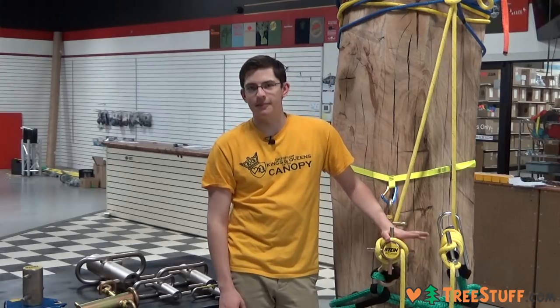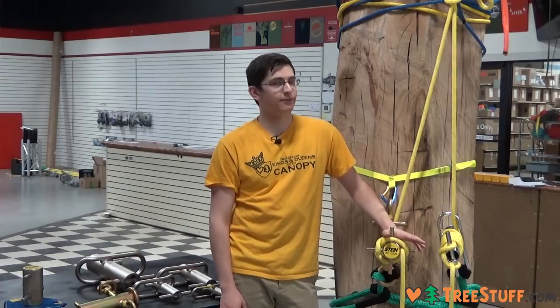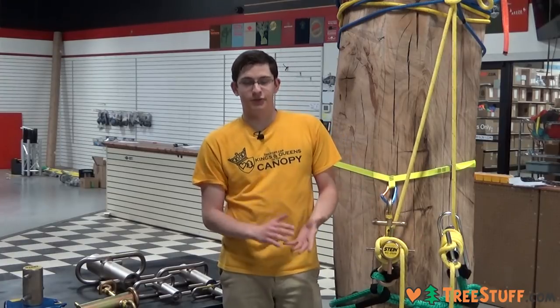I'm Carson from treestep.com and I'm talking about Porter Wraps and friction brakes, which are a key element to any rigging system. These are an alternative to just wrapping the rigging line around a trunk and creating more friction in the system to slow down the lowering of a load.